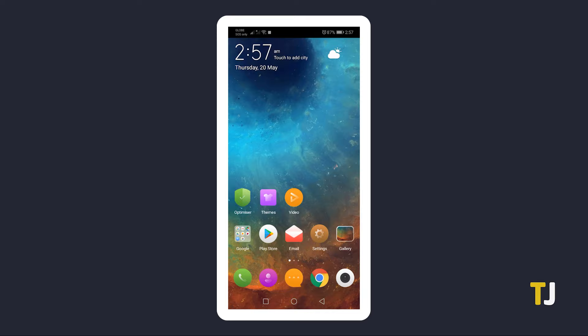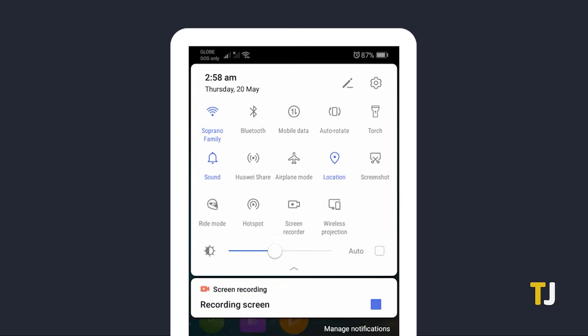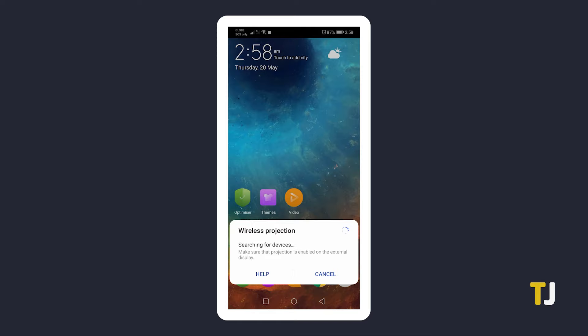Once that's done, unlock your Android device and swipe down twice to access your quick settings menu. Look for a tile labeled Smart View or Screencast. If you don't see a tile, you might have to add it — how exactly to do so depends on which version of Android you're using and which device you own. Tapping on this tile will bring up a list of compatible devices you can mirror to. Select your Roku and